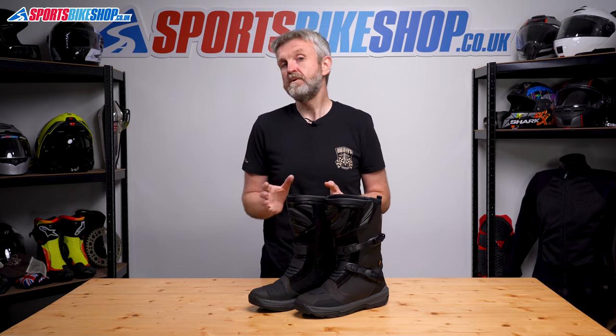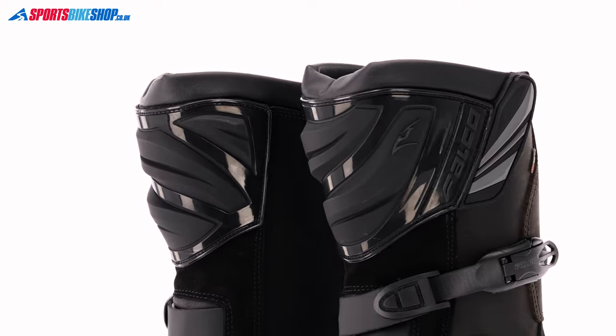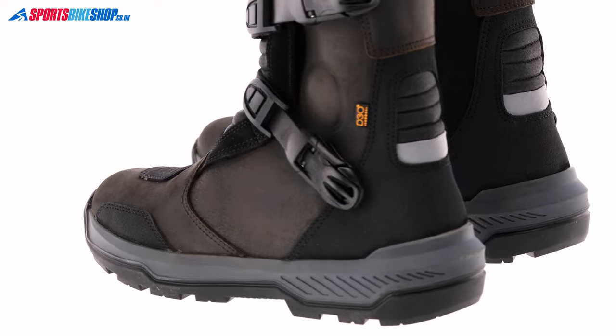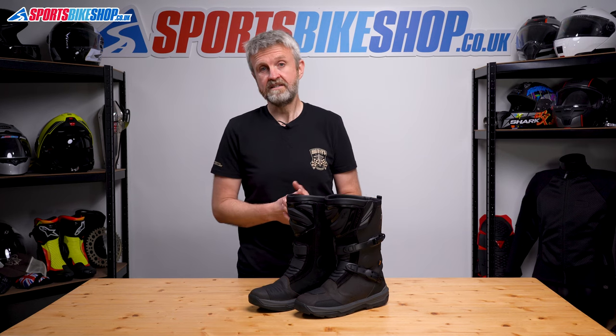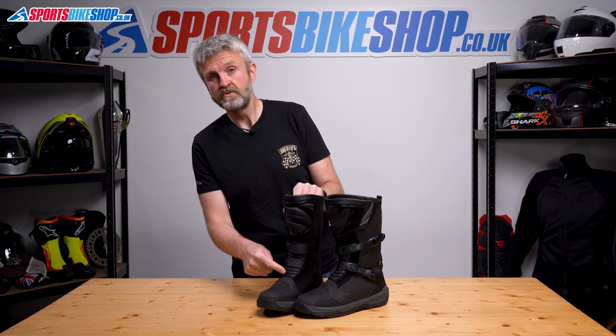Like the Mixto 3s, the uppers are still oiled, but it's now oiled microfiber rather than genuine leather. I think you'd really struggle to tell from the feel of the material — I know I did — but Falco's description says they're now microfiber, which is a synthetic leather. There are sections of suede on there too, around the accordion panels at the front.